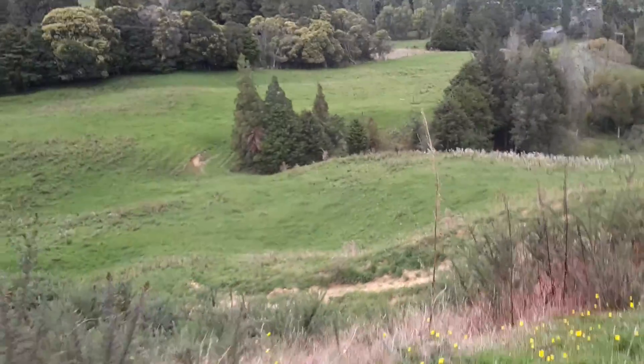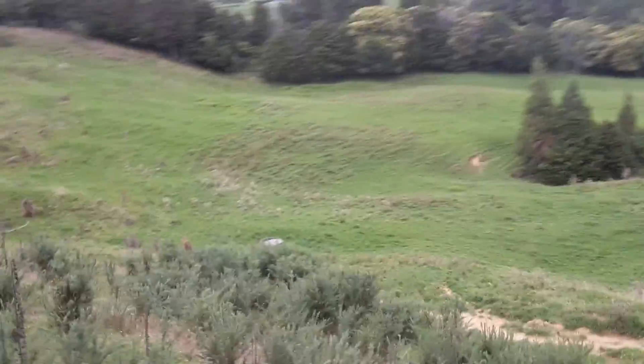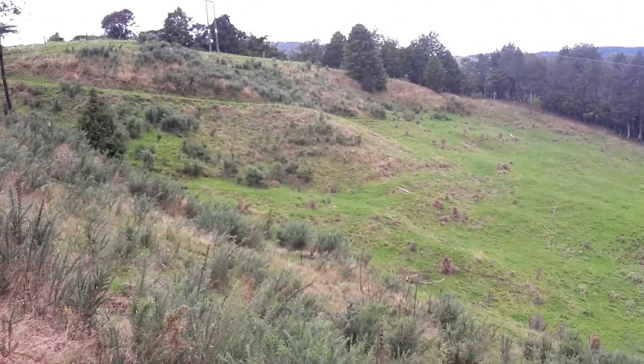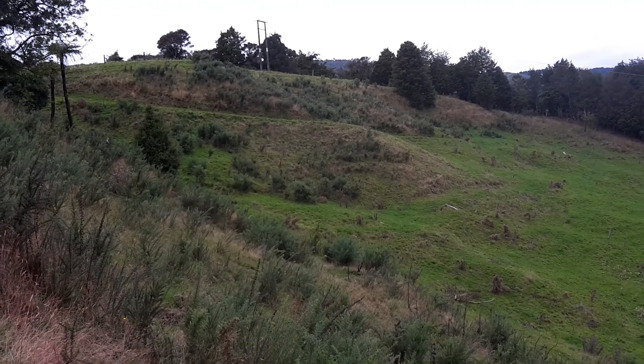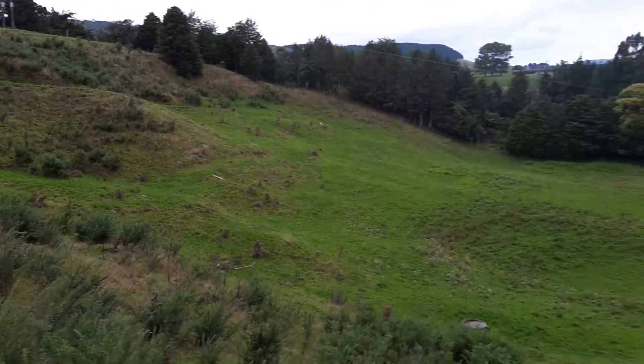We're using Tordon brush killer to kill the gorse — that's what I'm using. We do also use Associate as well, not at the same time, at different times.